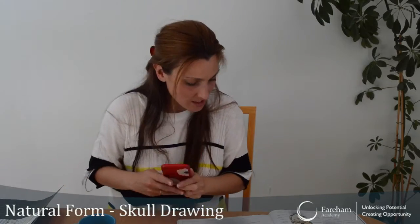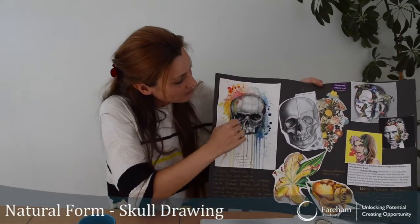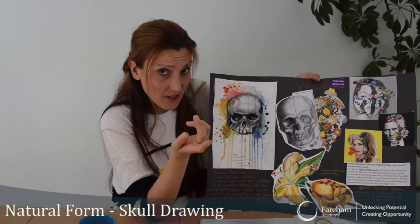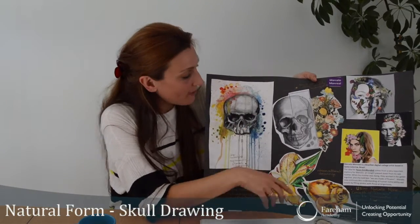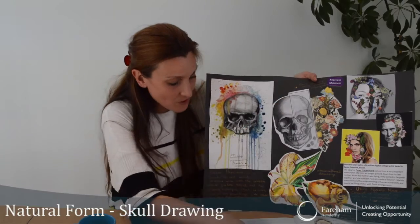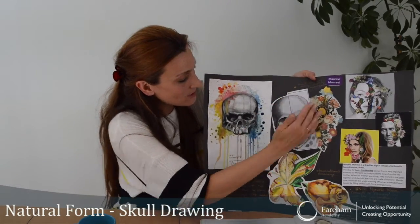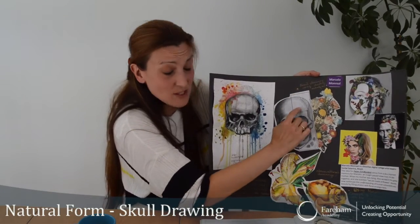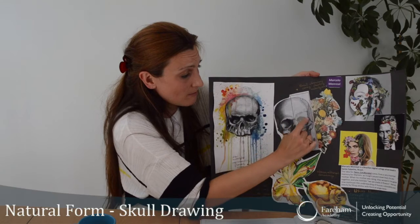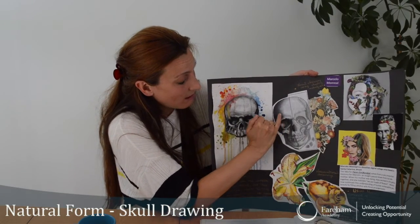We're going to do some tonal drawings. If you're in a library or at school, you can photocopy the page. Once you've photocopied it, you can cut it out. One half would be empty, and that's when you create an exact copy of the other half.